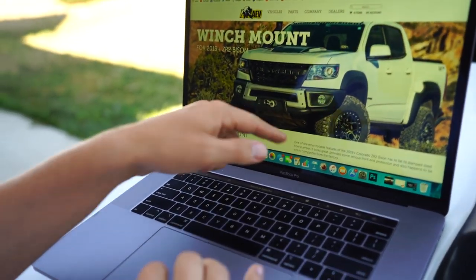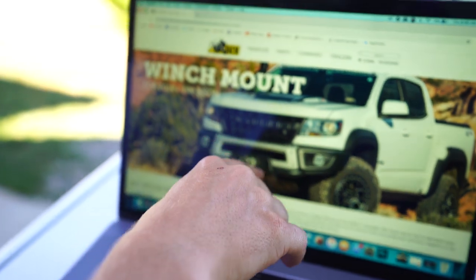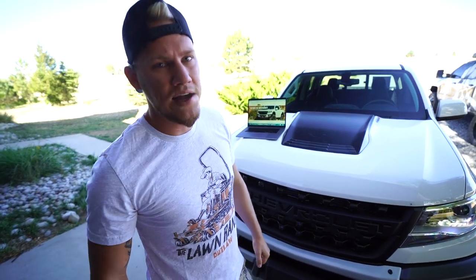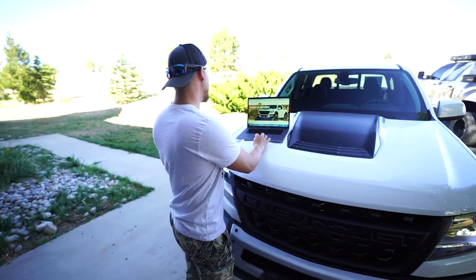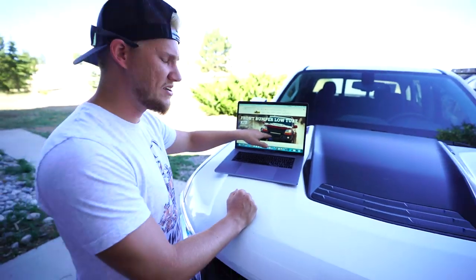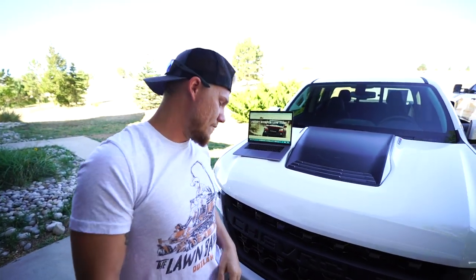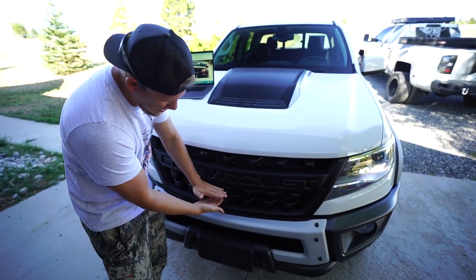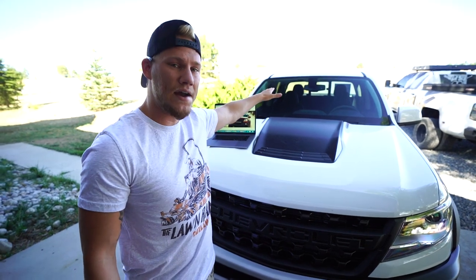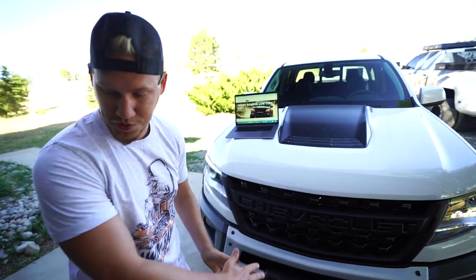I can get the winch mount without the tube center section, but I want that bull bar. Obviously it's added protection, and it's the perfect place to mount a giant light bar. Adding the light bar here on the bumper is the way to go - they say do not add it to the top grille area because that actually works as air flow for the engine. So it would actually mount underneath the bull bar right here.